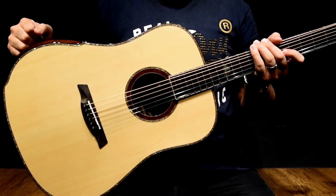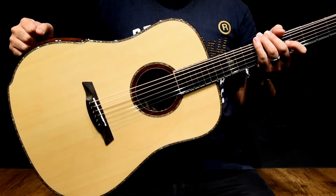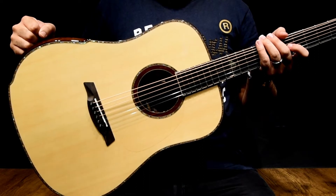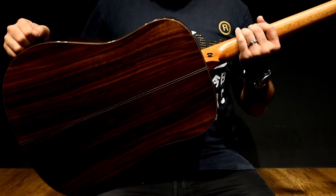Made using soundboards with Nomex honeycomb at its core, these guitars are known for their projection, responsiveness, and awesome overtones. Solid Sitka Spruce top, and of course with solid Indian Rosewood back and sides.